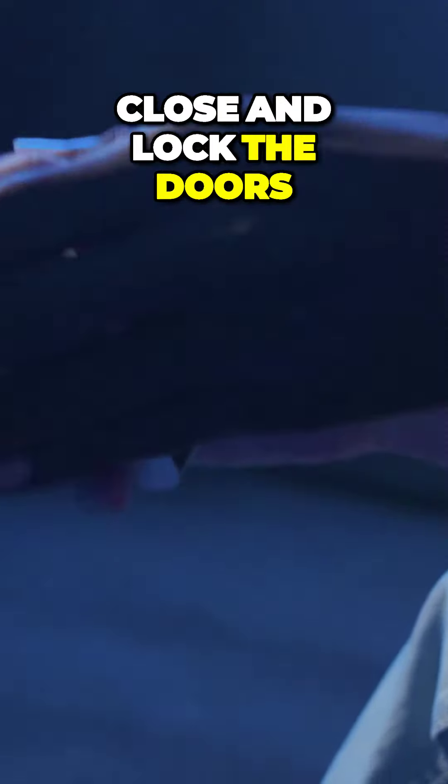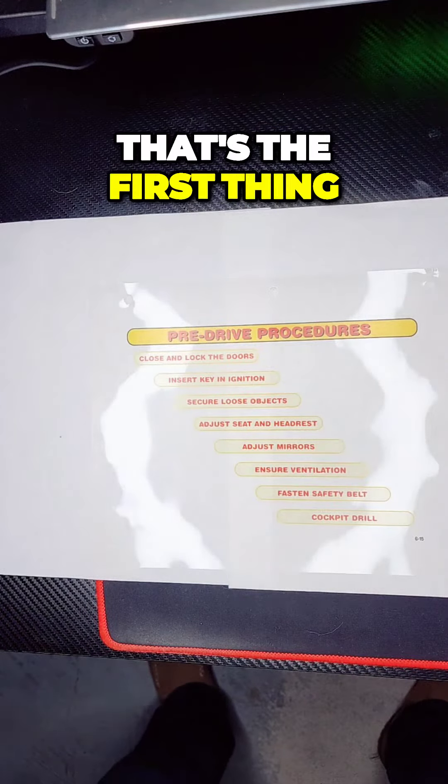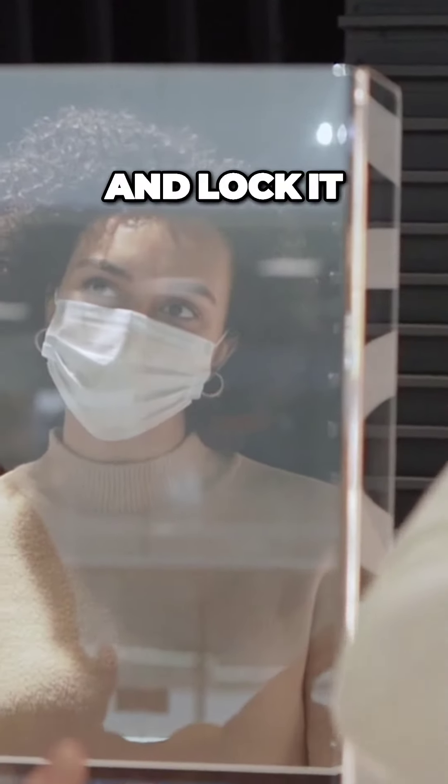First, close and lock the doors. That's the first thing you need to do — close the door and lock it. Very important.